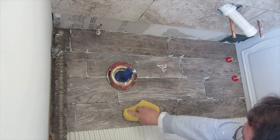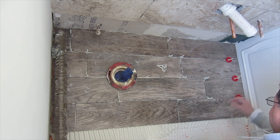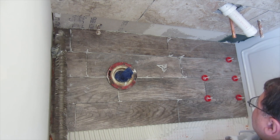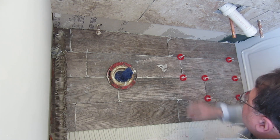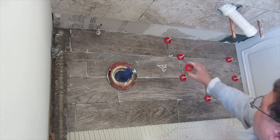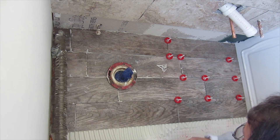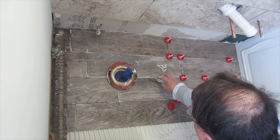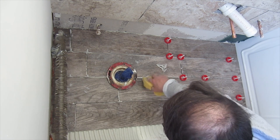I have a bunch of videos on my channel explaining exactly how to use the Progress Profiles Pro leveling system, so you can go look those up. This video is really just about the protection caps. Install it the way you normally would — the only difference is before you put your blue knobs on, you put your protection caps on first. This works for both wall tile and floor tile.